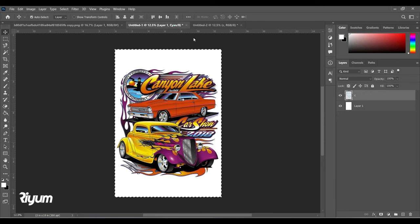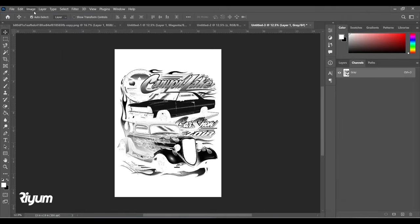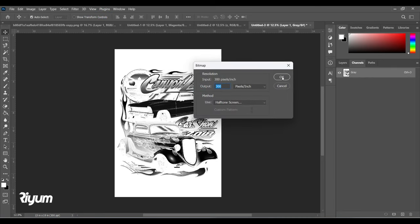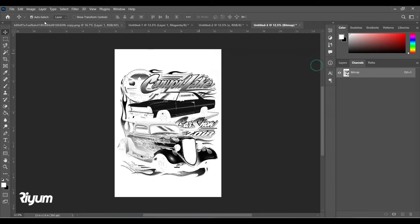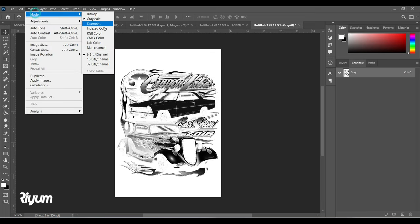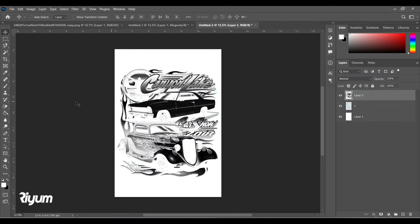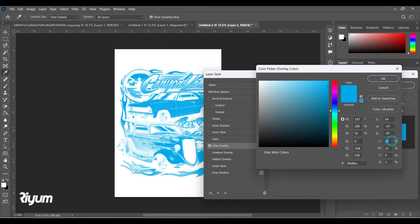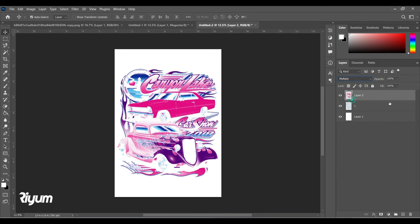Rasterize the Cyan layer by right-clicking and choosing Rasterize Layer. Now bring in the Magenta: Ctrl+A, Ctrl+C, Ctrl+N, Ctrl+V to paste. Set Bitmap mode — frequency stays at 60, but for Magenta we give the angle 75 degrees. Press OK, convert to Grayscale, then to RGB. Delete the background, set everything to zero in Color Overlay and only Magenta to 100%. Set the blend mode to Multiply.